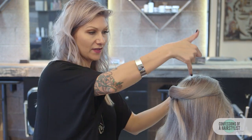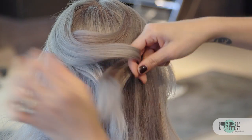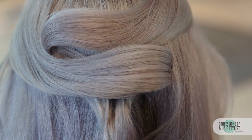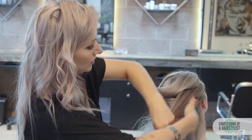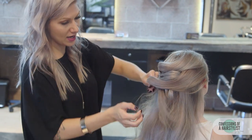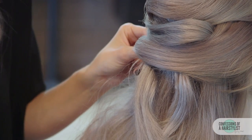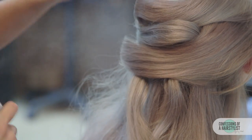Now we're going to do the same thing on the opposite side — drape the hair across, loop it, and bobby pin it into place. Moving on, take a section of hair from the right, cross it over, loop it and bobby pin it into place. We're just going to continue this right to left, and after each section we're going to hairspray it with our Ultra Freeze hairspray.